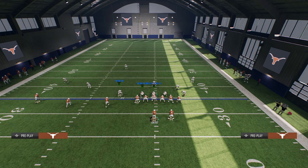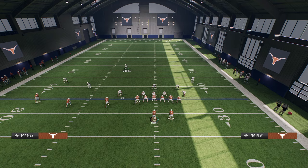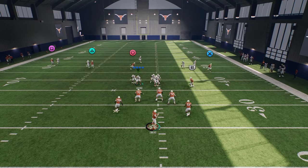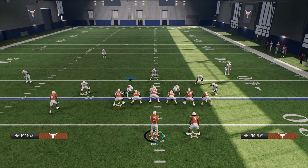I'm going to spy everybody on the front so you can see how this works. We're going to do those same adjustments — we're not going to man this guy up on the seam flat, just leave the seam flat as it is. This is going to create a matching principle. I'm going to run verticals for the sake of testing. Watch the safety in the middle of the field — he literally robbers down and he's going to take the crosser away. He basically matches to the number three receiver, whatever he runs.